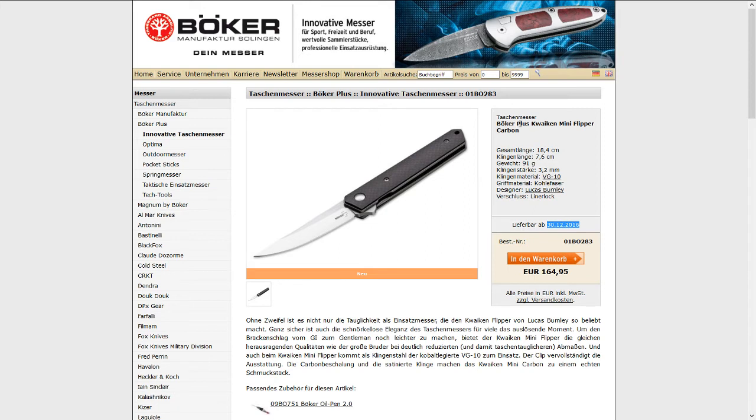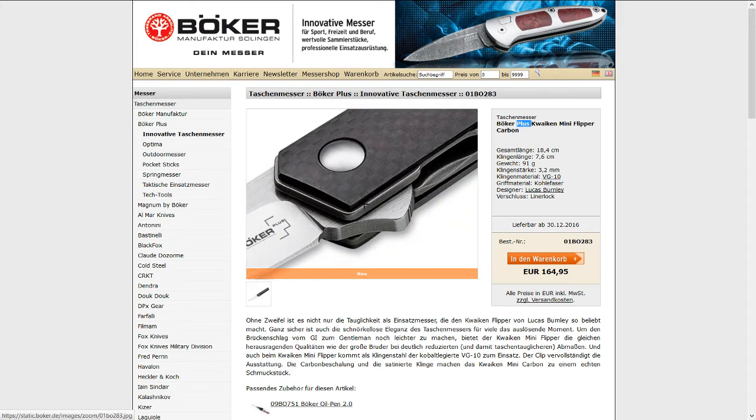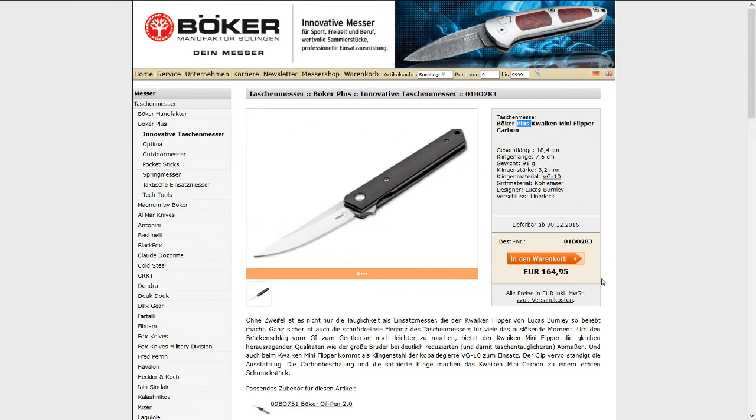It's from the Böker Plus series, which is always a bit hit and miss for me. But apparently the Quaken seems to be quite popular. It runs an IKBS ball bearing system which makes it quite smooth.